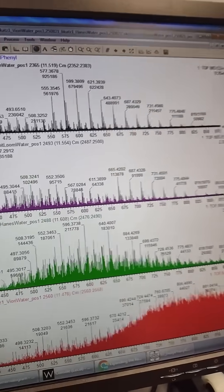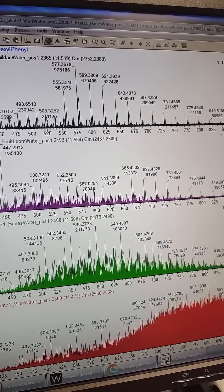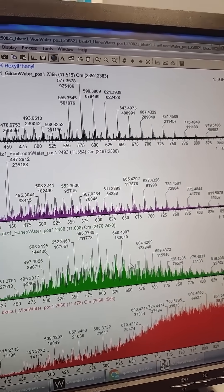Looking at it based on intensity, the Hanes shirt does look like it's the lowest.